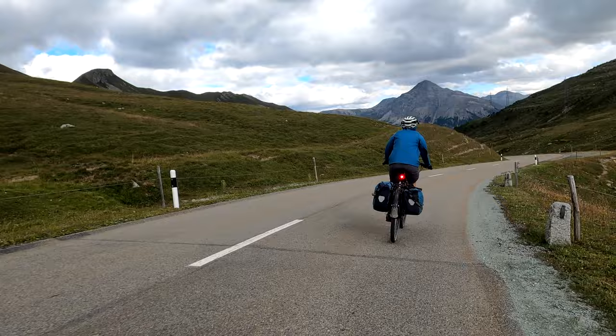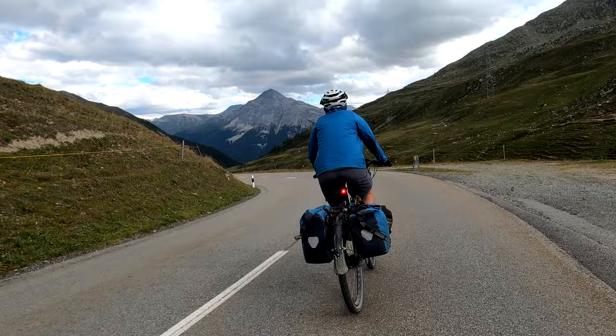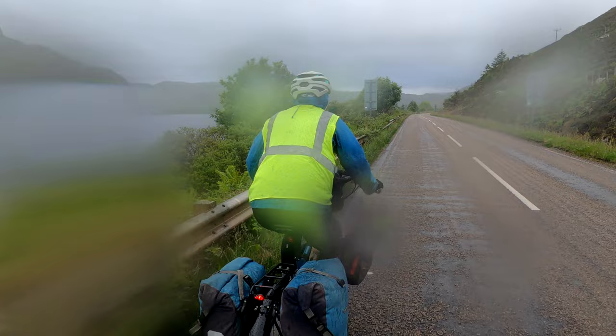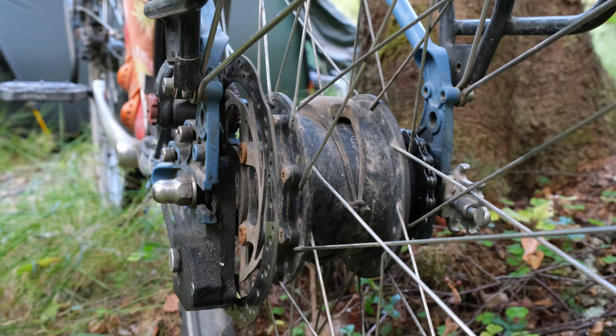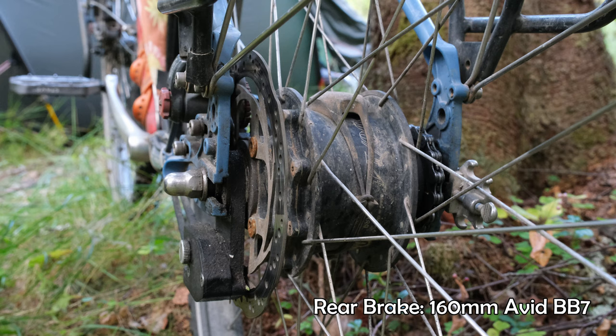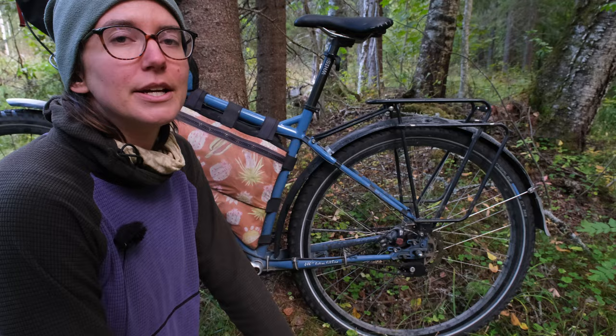We decided on mechanical disc brakes over rim brakes or hydraulic brakes because they're a good compromise between power and ease of maintenance. Hydraulic brakes have a lot of stopping power but they need hydraulic fluid to function. Our brakes have a similar amount of power but only rely on a cable that can be sourced at any bike shop in the world. We've toured extensively on rim brakes and found them unreliable in the rain with heavily loaded touring bikes.